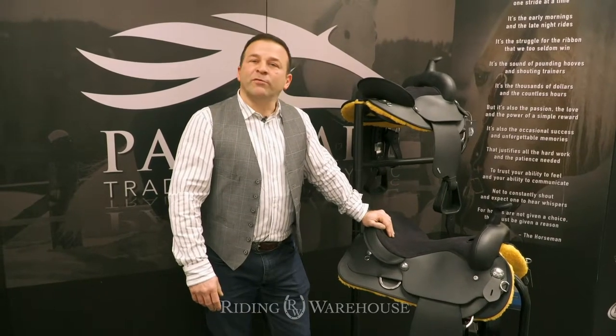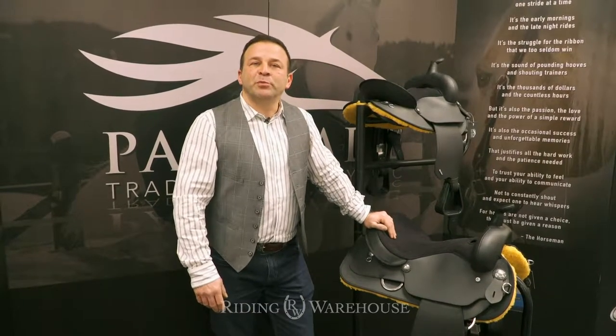My name is Fabian. I'm here on behalf of Wintek Saddles, distributed by Partrade.